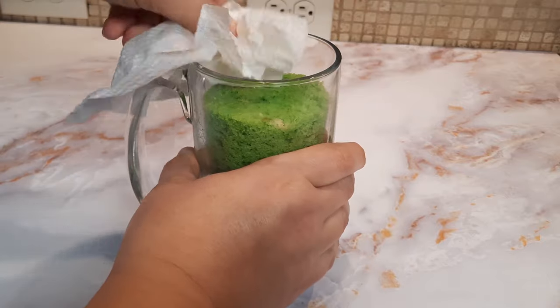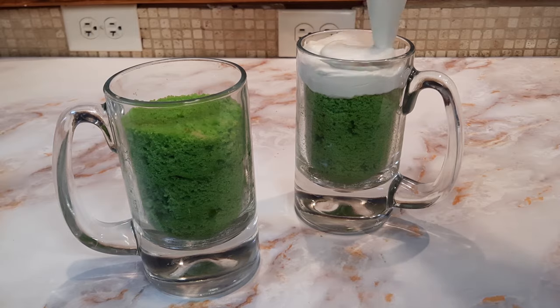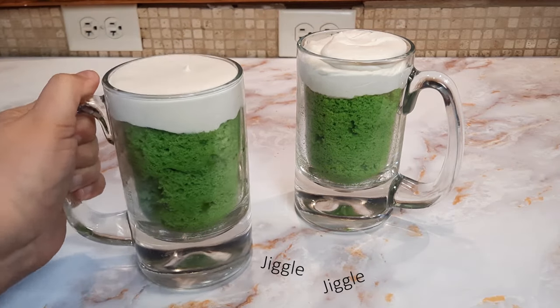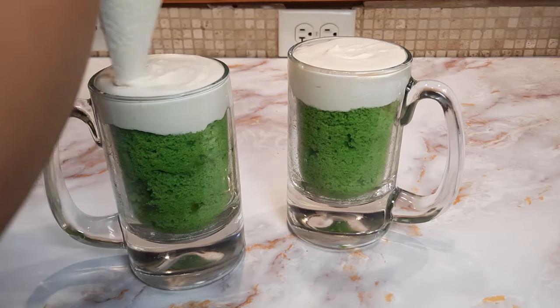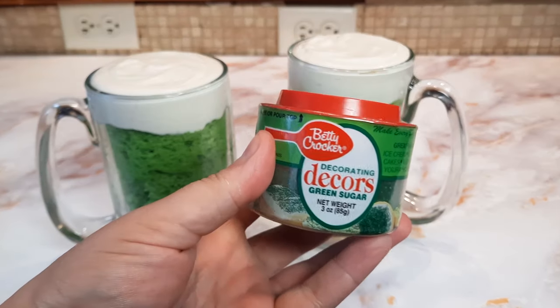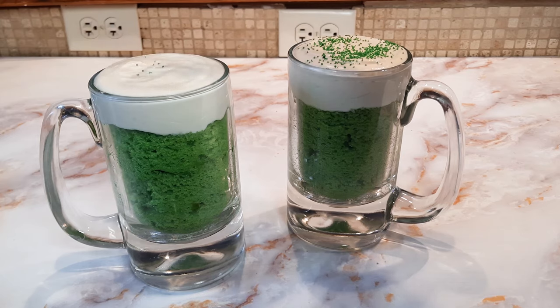Fill the glass until it's about three quarters of the way full, and then top it with your whipped Irish cream. It looks great just like this, but if you want to add a little extra something, you can top it with green sprinkles or green sanding sugar like I did here.